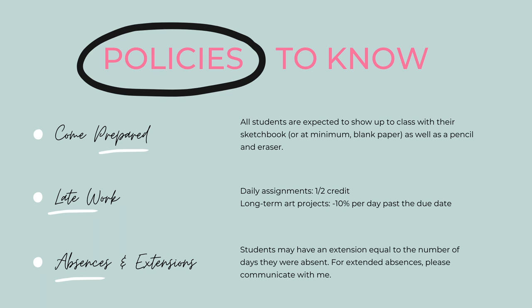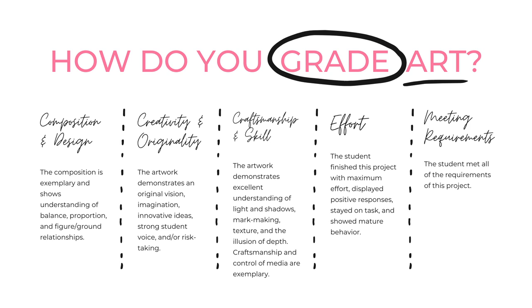The other policy you need to know about is absences and extensions. If you're gone for one day, you'll have an extension equal to one day — your extension will equal the amount of days that you are absent.